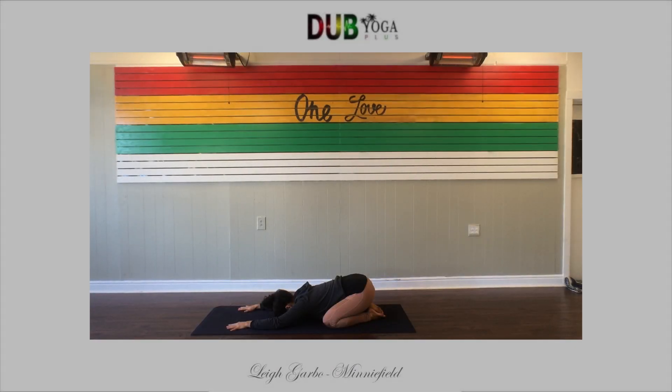Greetings and aloha. Welcome to our 25-minute power yoga practice. Let's get right to it.